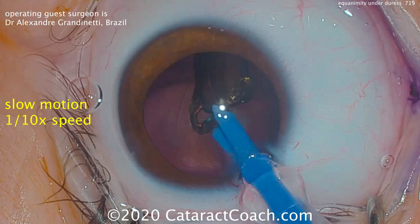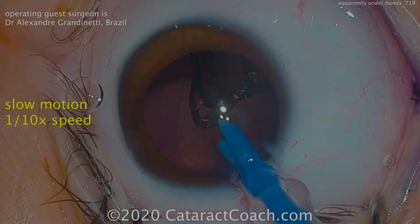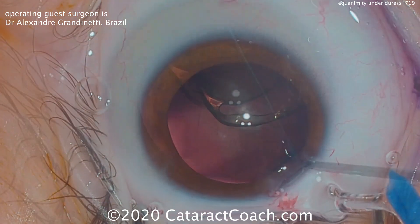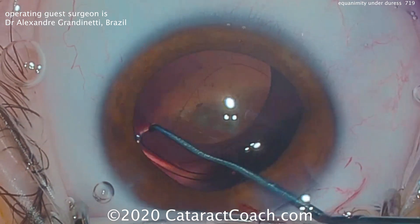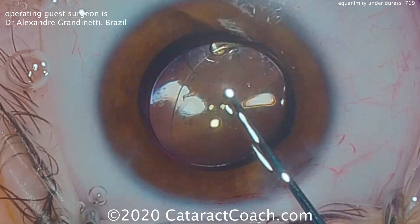This is the time for equanimity under duress. This saying by Osler, reinvigorated by LaSalle LaFalle, a famous American surgeon, means that when things go south, when there's a problem, when there's duress, you have to stay calm and collected. Do what's best for the patient — that's the equanimity.